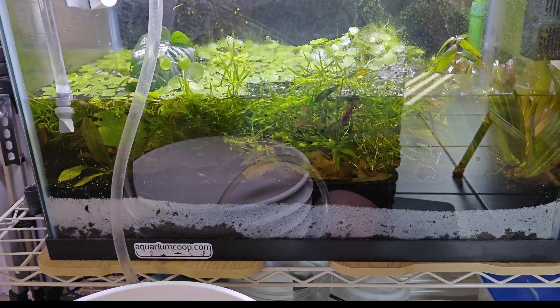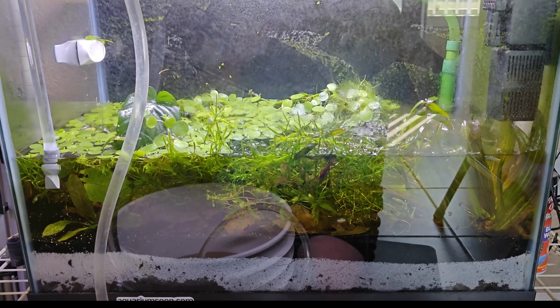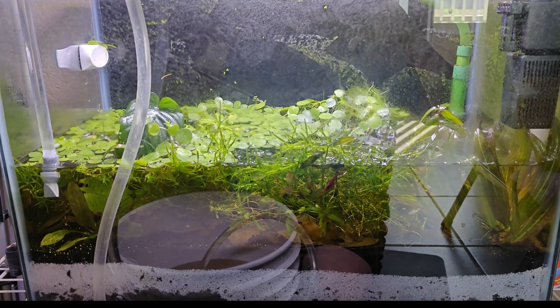I'm doing about a 75% water change. This is the last bucket I'm draining out of it, and this will be it. Then I have to clean all this algae off, refill it, and we'll pick up from there.